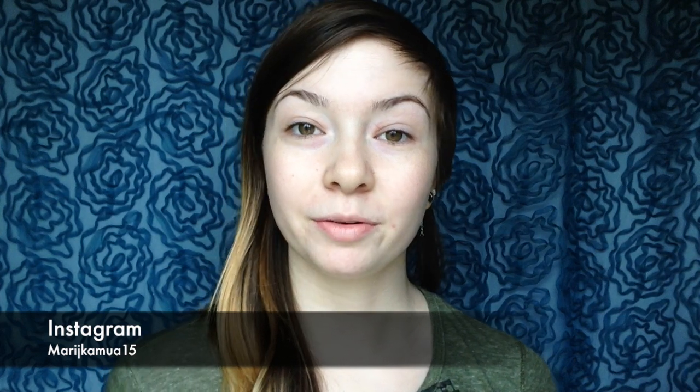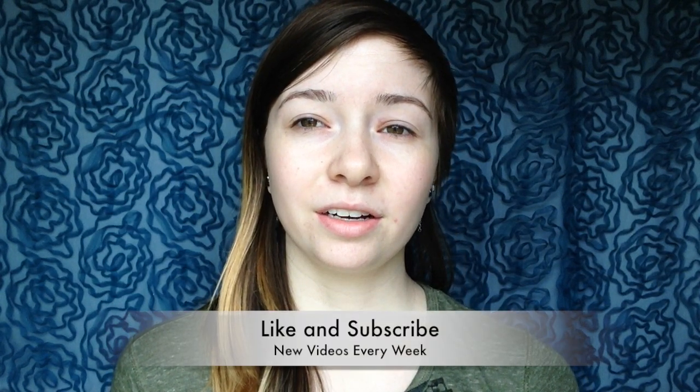Hey you guys, welcome back to my channel. My name is Marika and today I'm going to be doing a product review. I got my first ever PR package in the mail from a brand called Unicorn Lashes. You probably know who they are — the lady who makes the brushes had unicorn brushes that went viral and were really popular. Today I'm reviewing a product that I kind of helped a little bit with, which I was so honored and excited to receive.